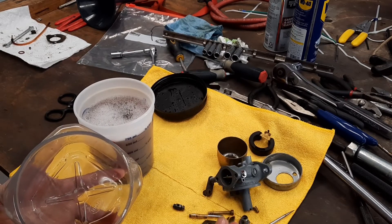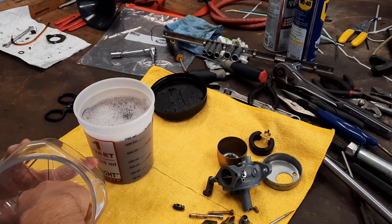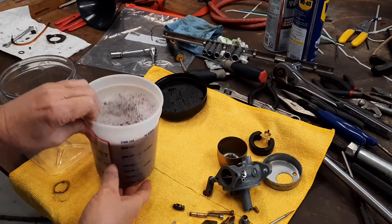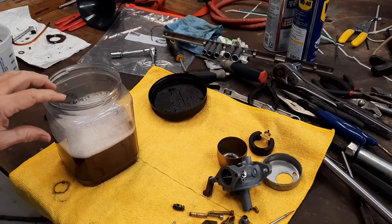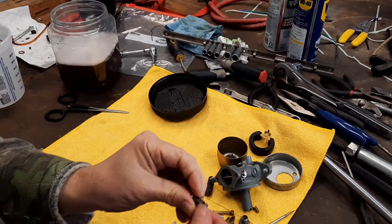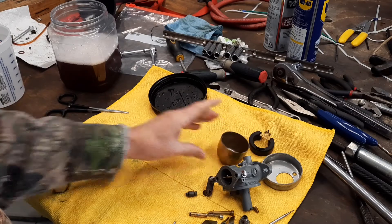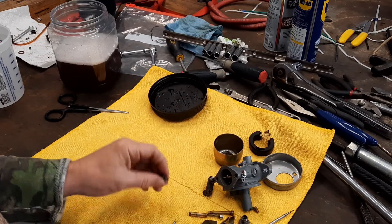I'm happy with that. I'd probably rinse that off with some fresh water if I was going to rebuild it. I want to check that little rubber piece on the end of that needle — make sure I got it off. See what that stuff looks like in a clear jug. That's only 15 minutes, folks. I could see through that before we started. I like it. I'm going to give this another run on another carburetor here in a few minutes. I might even use some of that same solution — I don't think one carburetor hurt it. It sure took a bunch of gunk off.